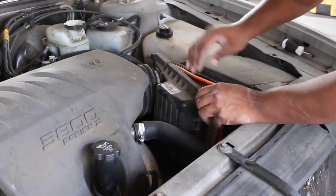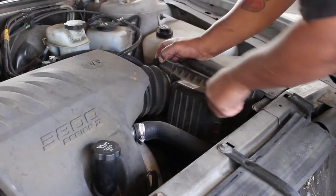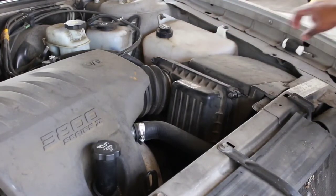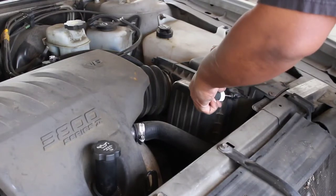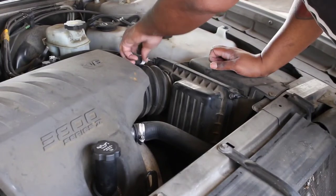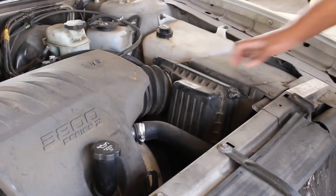Just like so — press that down, screw it back in. There's nothing really fancy about it. Remember these screws are plastic, so don't torque them down too tight — just good and snug so you're making a good seal. And that's it — boom, done.